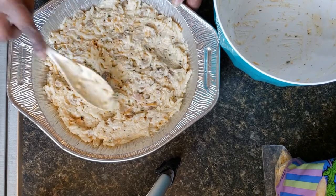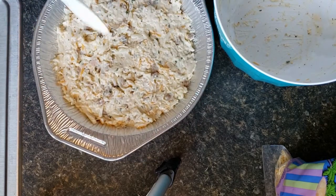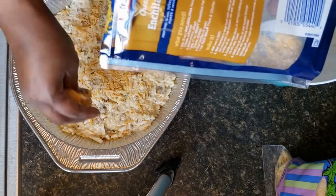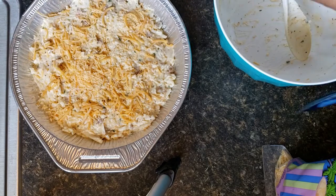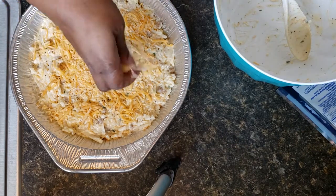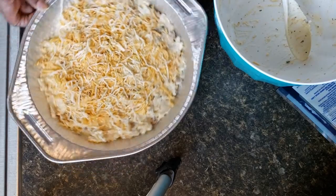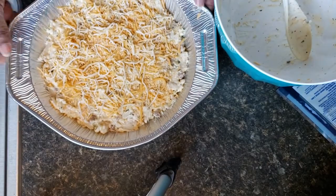Now I'm just going to add the rest of our cheese on top. I'm going to cover this and put it into a preheated 350-degree oven for 35 to 40 minutes.